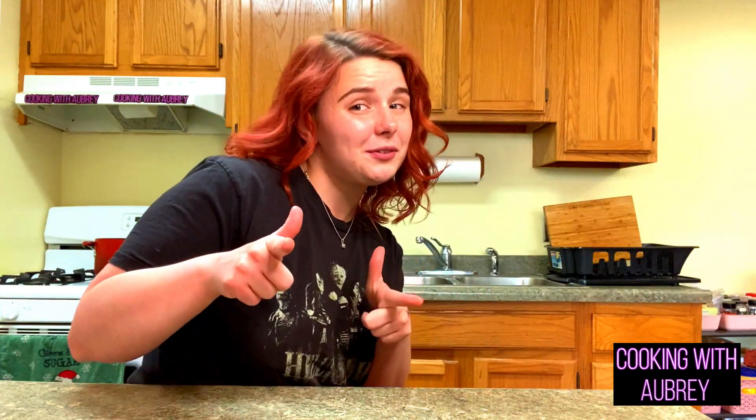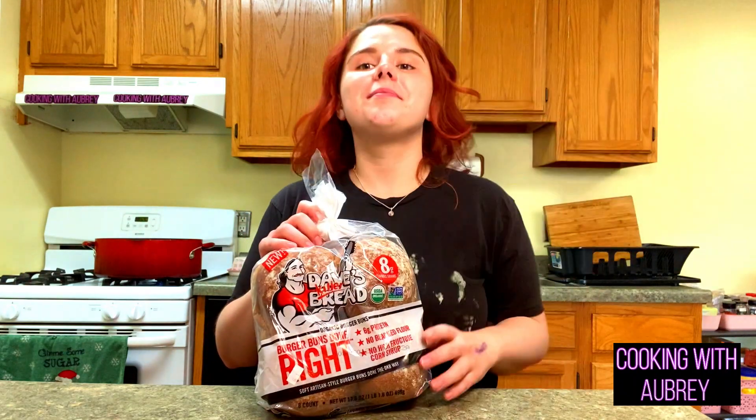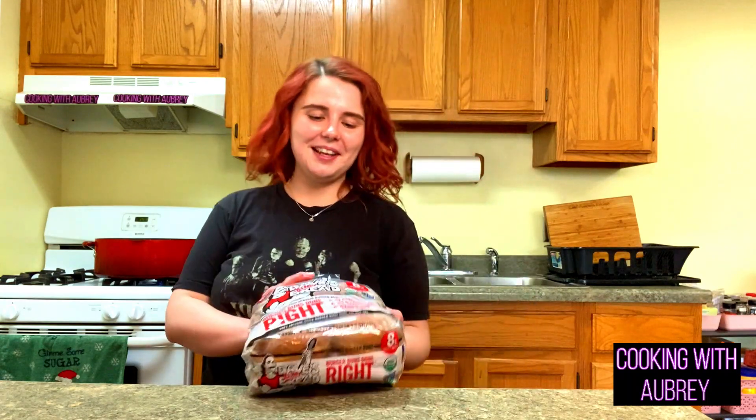We've got our tomato and shallot here that we're just going to set aside. If you are enjoying this video, please like, comment, and subscribe. I know a lot of y'all are watching these videos without liking them — I just heard that a friend of a friend enjoys watching my videos and has never liked a single one. So if that's you, please like the video. For the buns, we are going to be using Dave's Killer Bread because I am obsessed with Dave's Killer Bread.